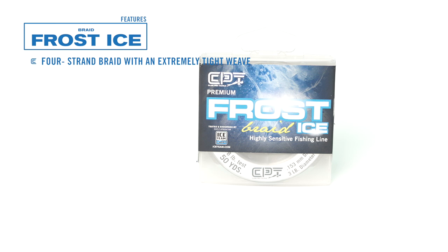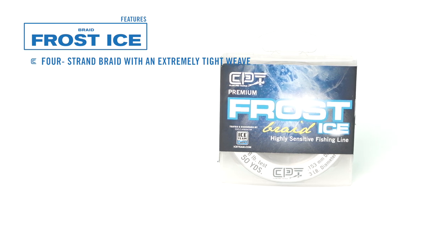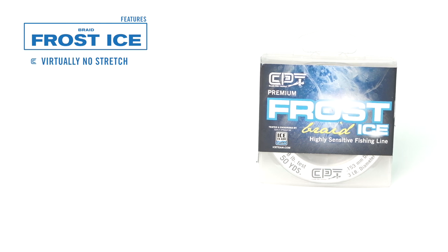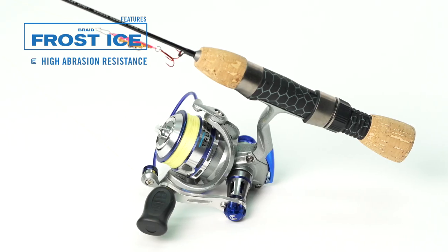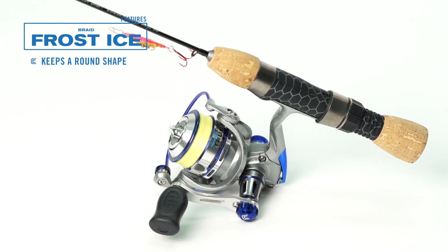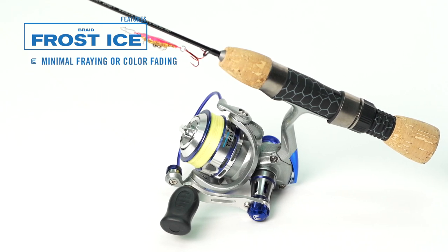The Frost Ice Braided Line features include 4-strand braids with an extremely tight weave, virtually no stretch, high abrasion resistance, keeps a round shape, and minimal fraying or color fading.